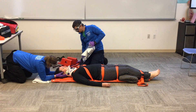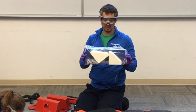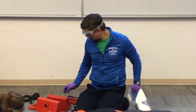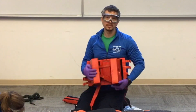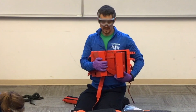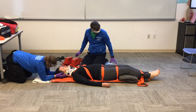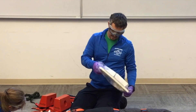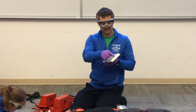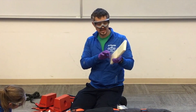Now that the patient is secured to the backboard, I'm going to secure the patient's head. We have two options: disposable head beds, which most departments are moving to, and reusable head beds used by lifeguards, ski patrol, and similar. Both are designed to secure the head. I'll show you the disposable head bed. It has a pillow-like pad for the patient's head with a sticker on the bottom and a plastic strip that pulls to remove the sticker.